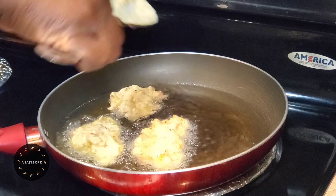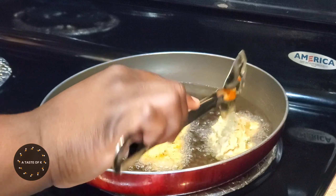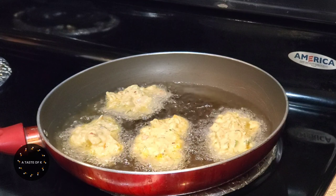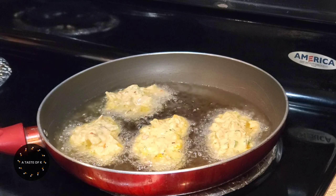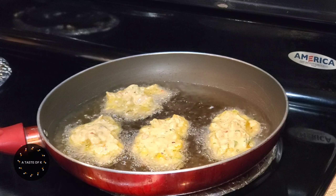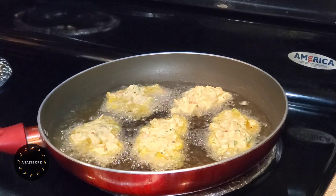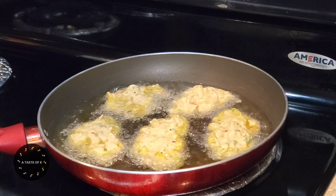I place oil in a frying pan with the temperature set to medium-high. Once the oil is hot enough, I'll go ahead and scoop out some of the conch fritter batter and allow it to fry until golden brown on both sides and the inside is completely cooked. This process took between 8 to 12 minutes until the conch fritters were completely cooked.